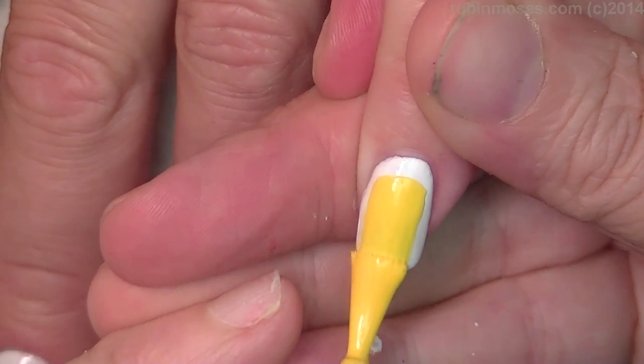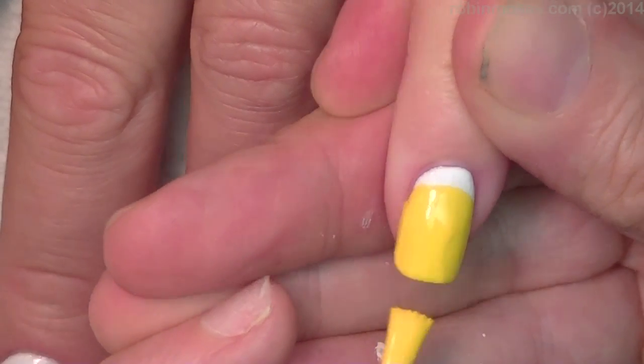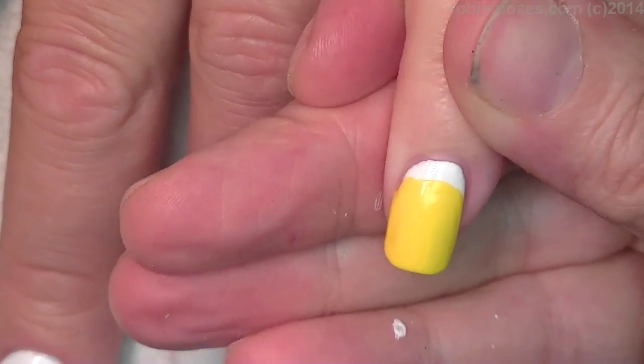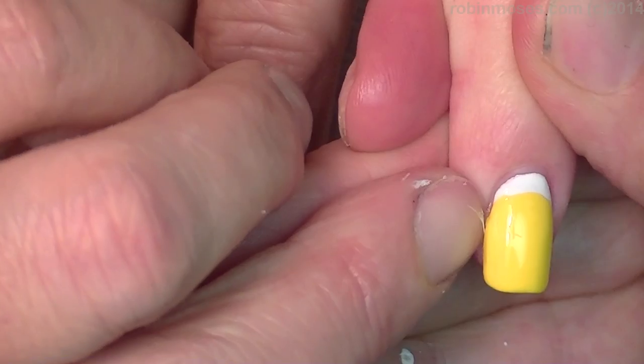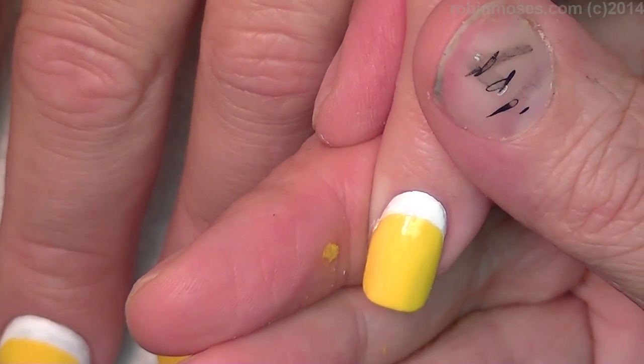I did my nails white and now I'm going over with a Wet and Wild yellow, going about this far up. So now I have all this done. Ruffian was the type of manicure that I was referring to.